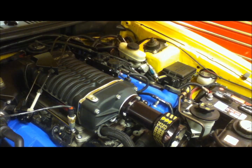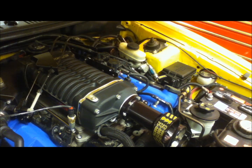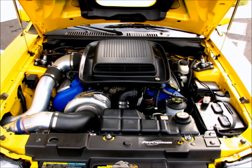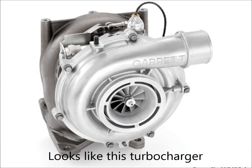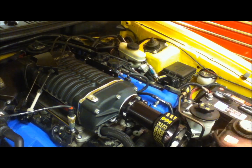I wanted to do a little video on superchargers and just kind of talk about the two basic kinds that are on the market most commonly. Basically there's the centrifugal supercharger and then you have the positive displacement supercharger like the one you see here that basically sits on top of the engine.